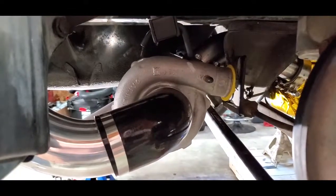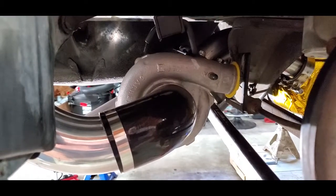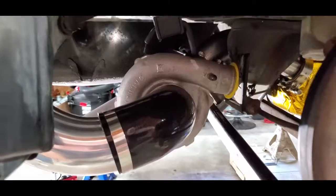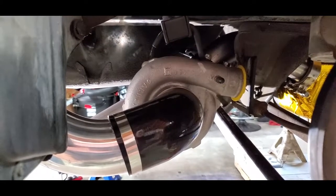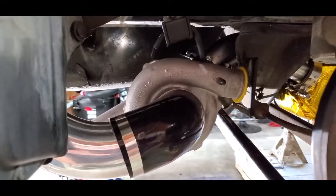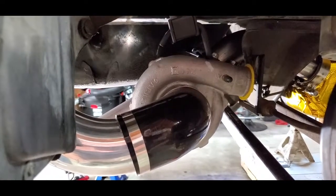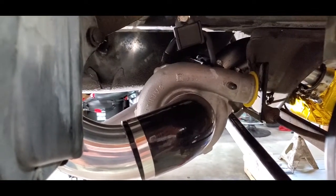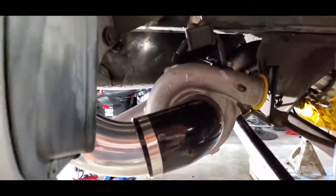Also, the turbo and stuff is clocked the way I need it now. I've clocked the center section so that the inlet and outlet of the oil ports are vertical. I'm about to take off the turbo assembly itself because I need to weld the V-band for the wastegate pipe flange, and I've got to weld the flange for the pipe that goes from the V-band to the actual wastegate.